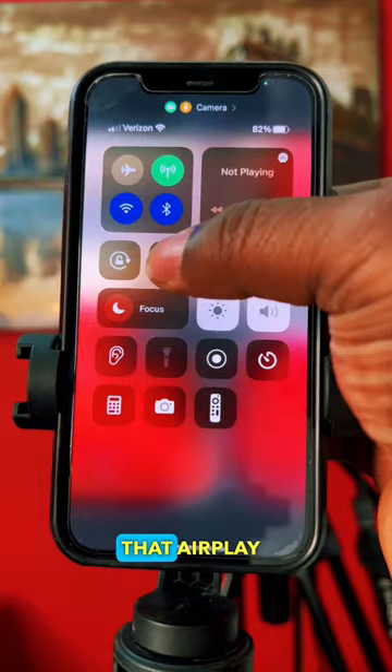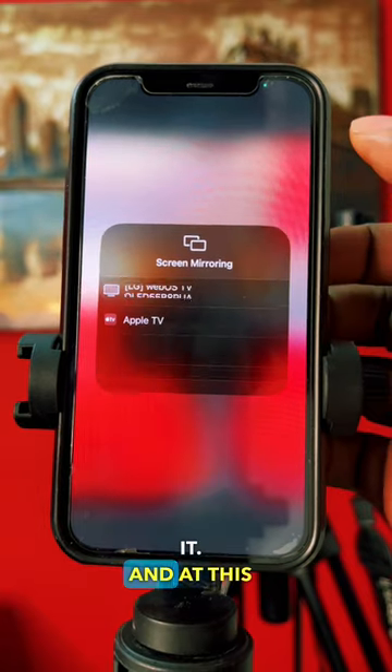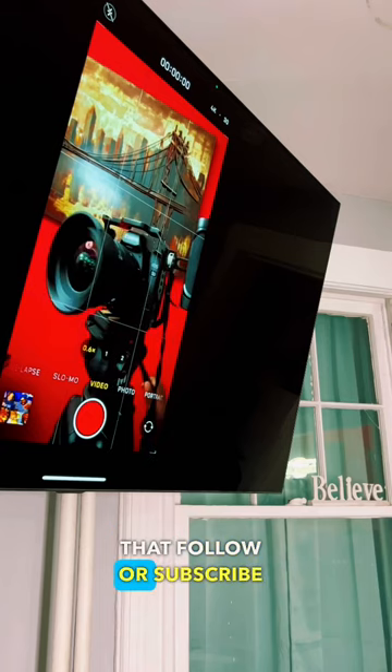For your TV, make sure that AirPlay is engaged. It'll show up here. Click on it, and at this point you want to click on that follow or subscribe button.